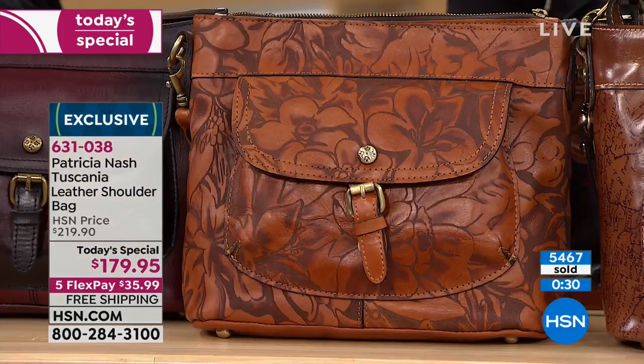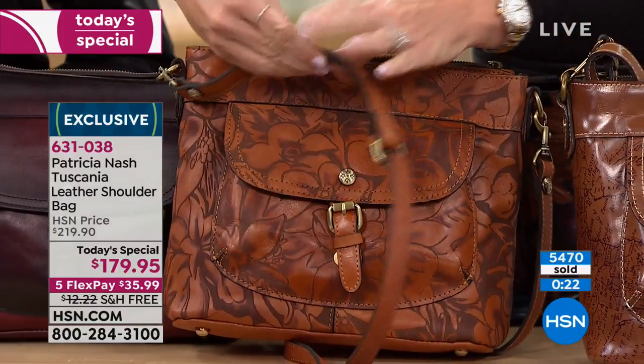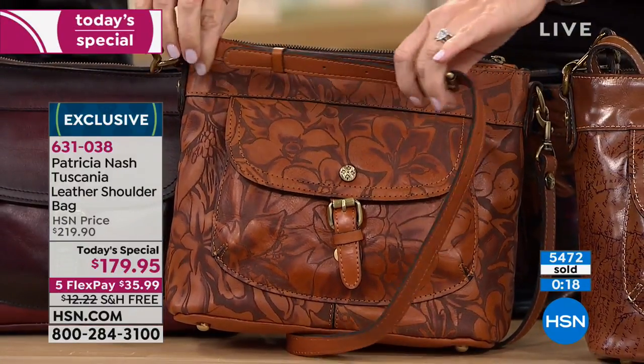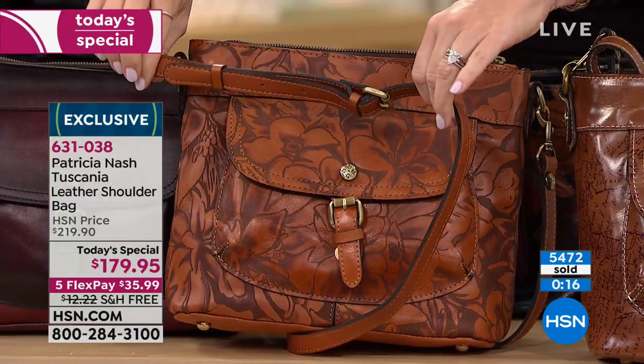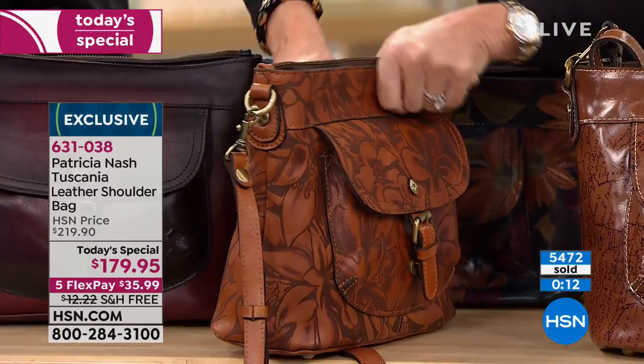It's 11 and a quarter inches in its length, four and three quarter inches in width, nine and a half inches in its height. The crossbody strap — all leather — adjusts 20 to 24 inches. Look at this bag. It's a knockout.